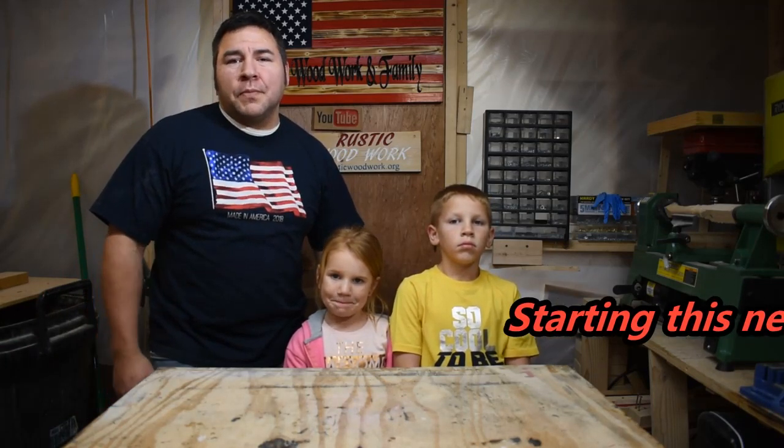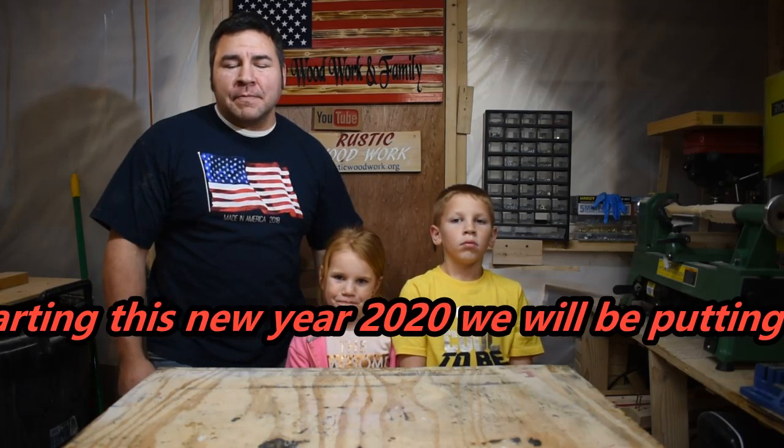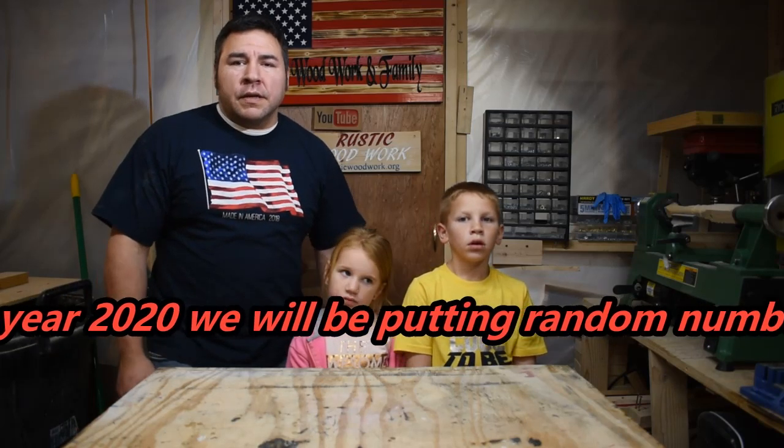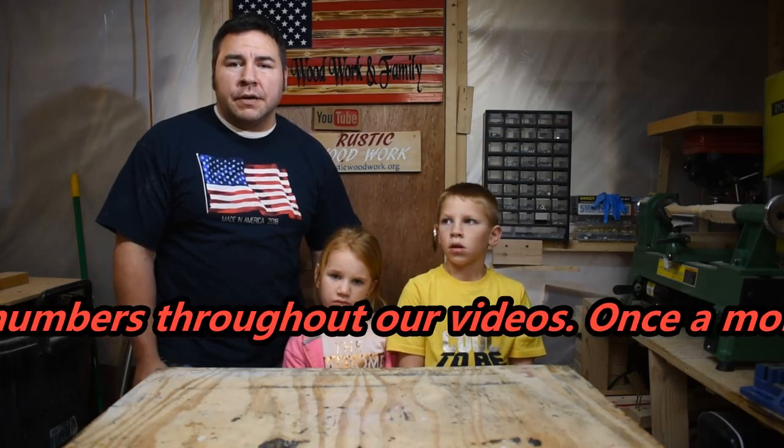Hey guys, welcome back to the channel. Today I've got a new tool that just came in, so I'm going to try it out. It looks a little bit too much for what I want it for, but we'll see how it works. Like I said, the dogs are doing good. It's still a couple days away before we head to Marlo to go wrestle, but everything else is going really good here.